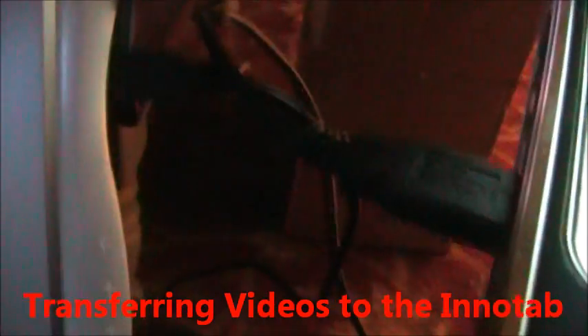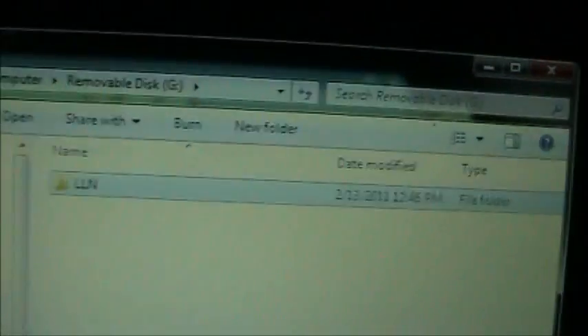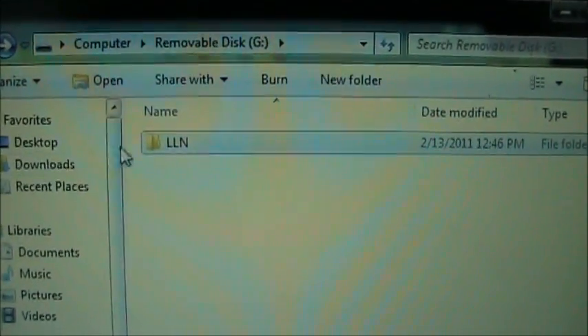Here's the Innotab. It's connected to my computer with the USB cable. Once you connect it and you open up the Innotab drive letter — in my case it's drive letter G — you'll see this LLN directory.